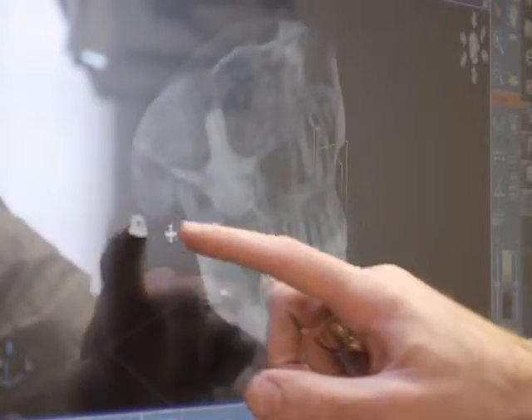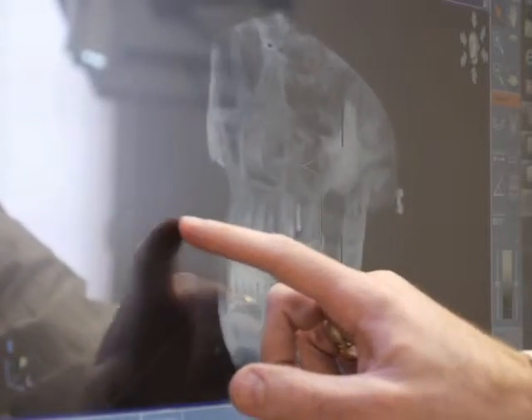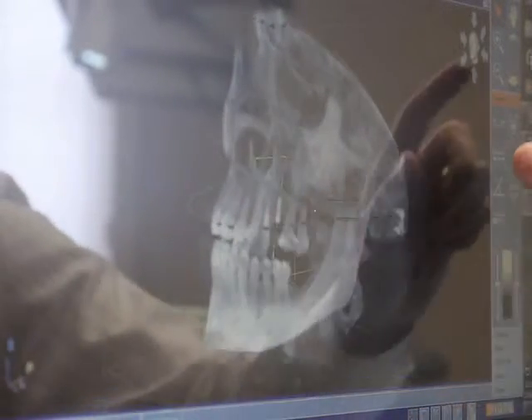To make this process easier for you, we've incorporated a couple pieces of technology which will help us do so. First off, the cone beam 3D x-ray helps us see all of your facial structures and helps us plan exactly where the implant is going.